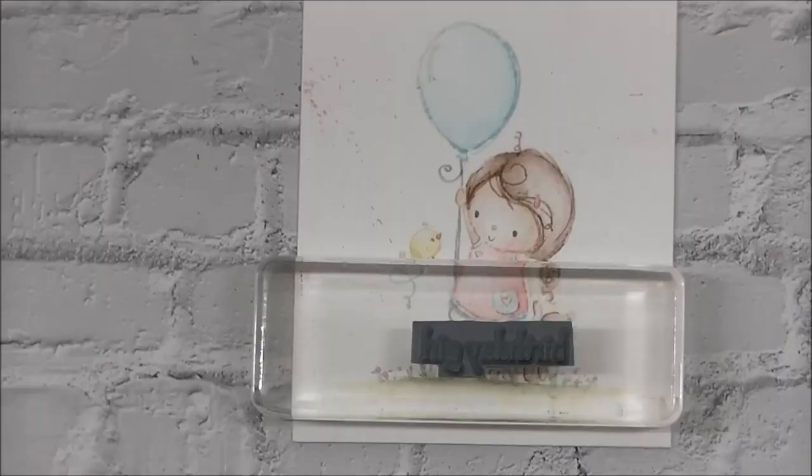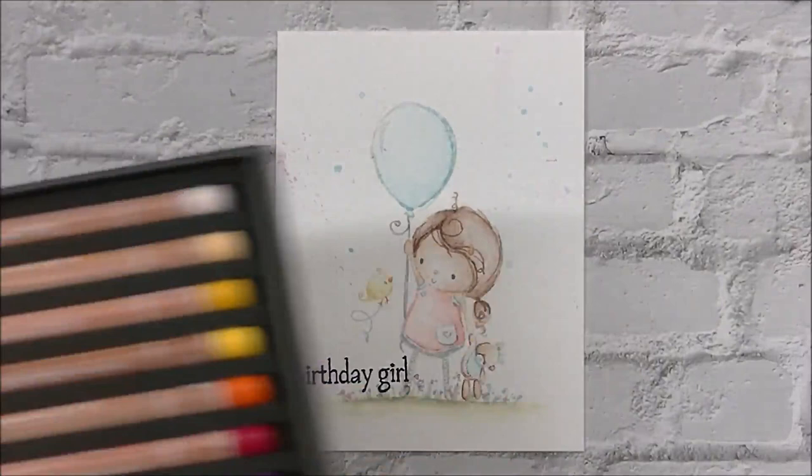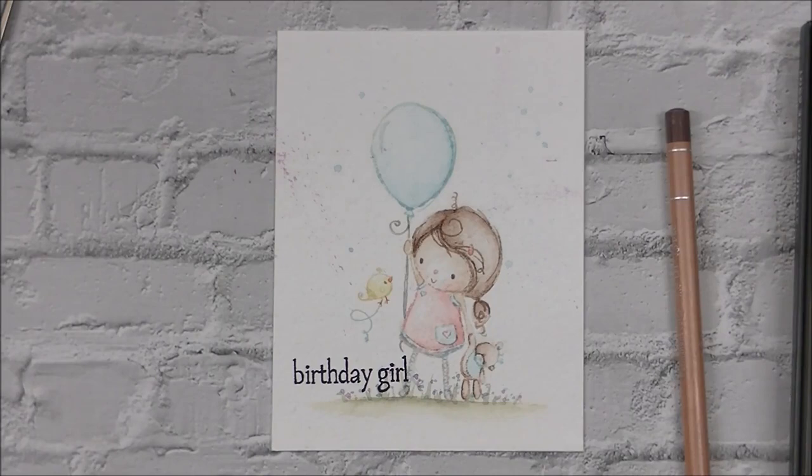Taking some gouache to put the highlight on the balloon. Then I stamp the sentiment in black — which should have never been stamped in black. I should have stamped it in a brown or a light gray. And that's where I realized the coloring is way too light. So now I'm like, what am I going to do? I don't want to go back in with watercolors and try to deal with going around the eyes and all that.